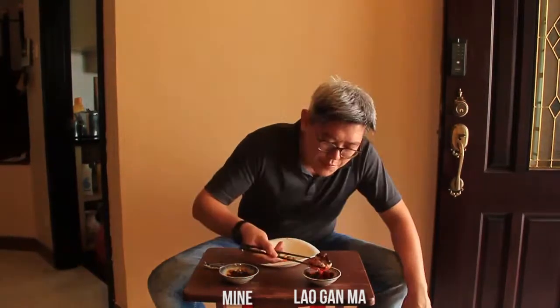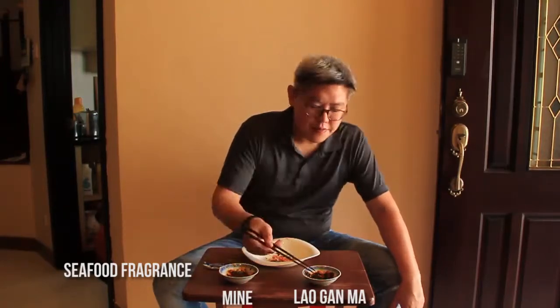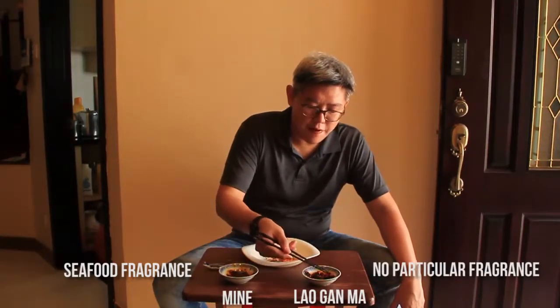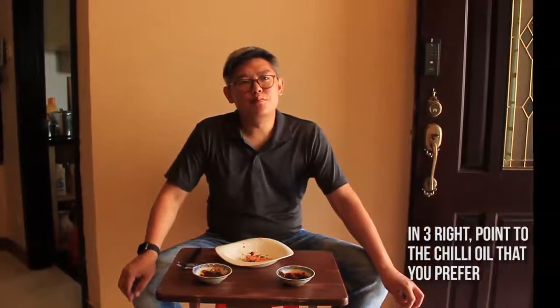It's a different taste. I think it's the seafood oil and fragrance. One of them doesn't have the same fragrance. Number three, right — point to the chili oil that you prefer.